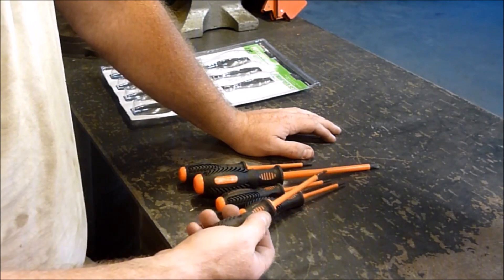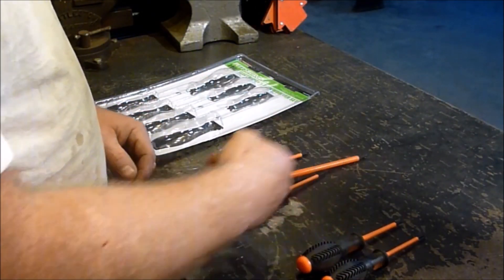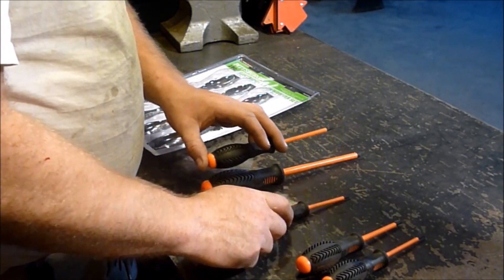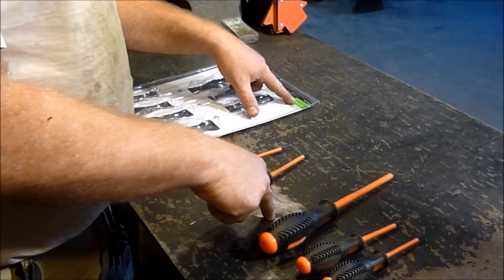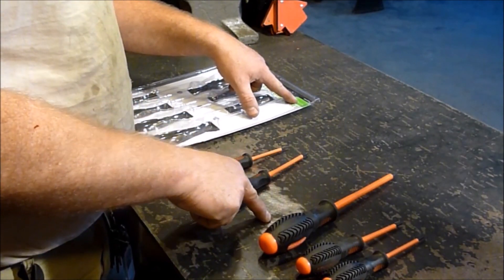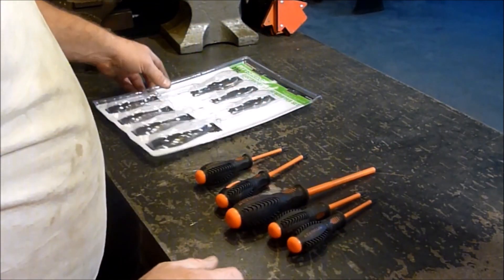He had a really nice set. It looks like zero, one, and then I have the two out there — from the smallest to the biggest. It's one-eighth, five-thirty-seconds. The seven-thirty-seconds is what I'm using, I believe. And then a quarter. So that's what you get in this set.